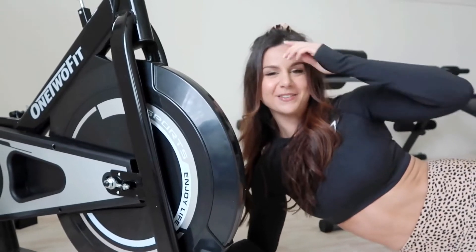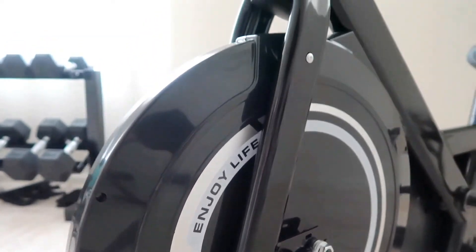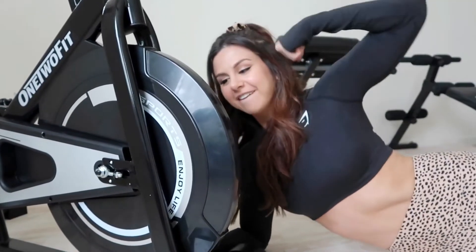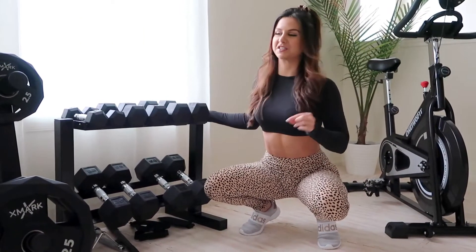I know this isn't that significant, but little things matter to me. I love how it says 'Enjoy Life' right here. Amen to that — enjoy life, stay fit. This is one of my favorite pieces of equipment because it's the most versatile.